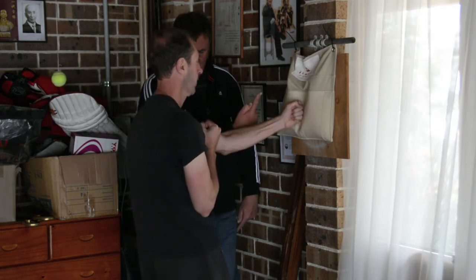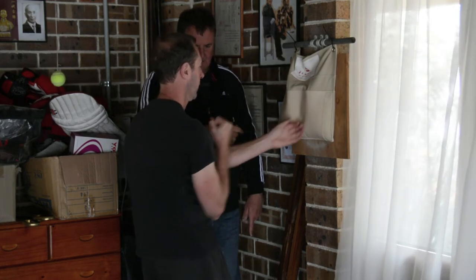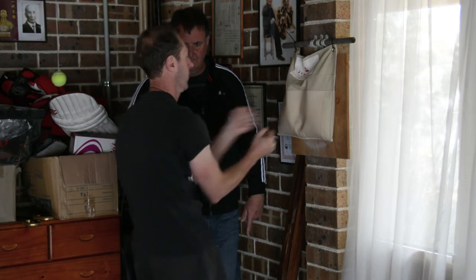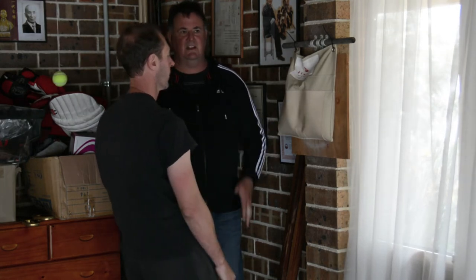As he executes his punch, if he punches square on, he'll then start to move back and forth — that's not correct, because then we haven't got that connection to the ground.